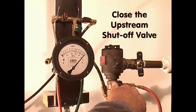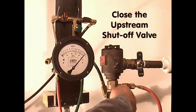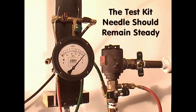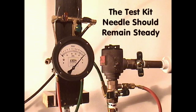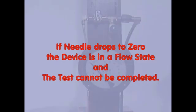Raise the test kit so that the center line of the test kit is level with the vent bleed screw. To evaluate the static state of the spill-resistant pressure vacuum breaker, close the upstream shut-off valve while observing the differential pressure gauge. If the test kit needle is holding steady, the spill-resistant pressure vacuum breaker is in a static state. If the test kit needle drops to zero, the pressure vacuum breaker is in a flow state and the test cannot be completed until a no-flow static state is attained.